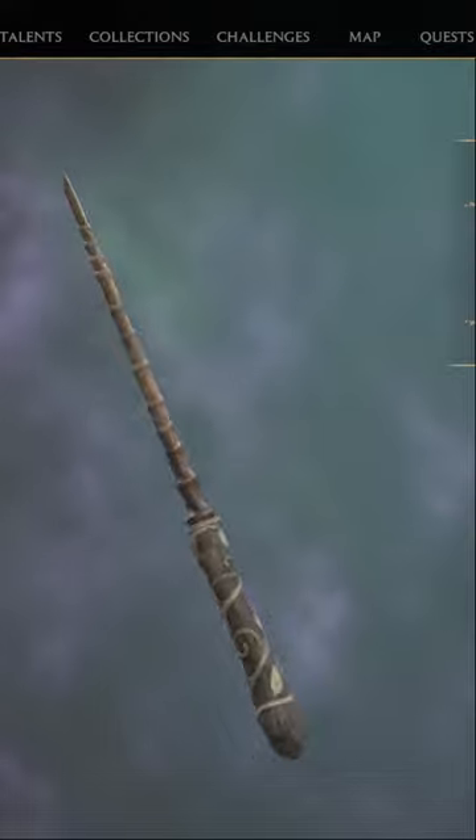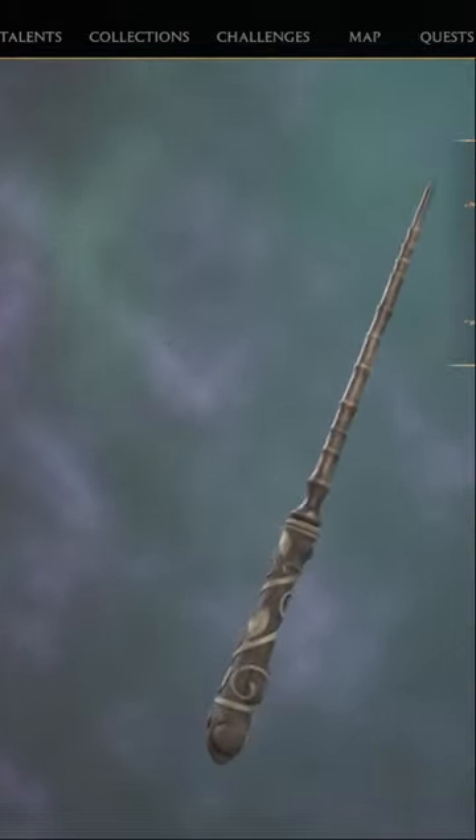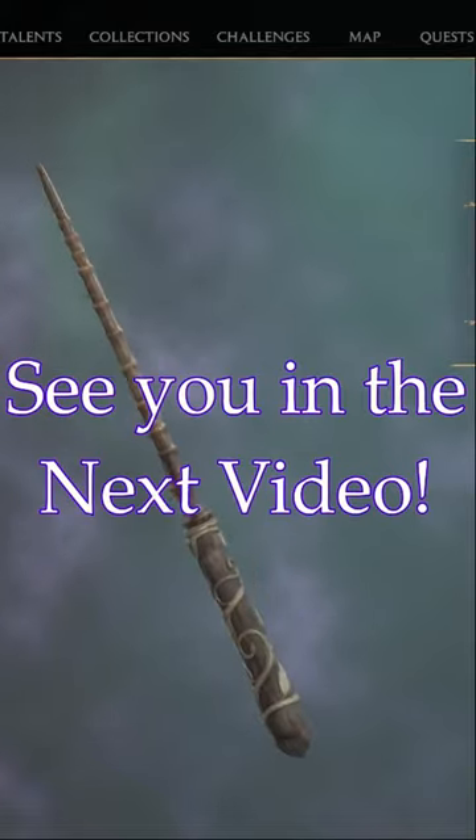Every one of these handles is going to be random every time you open up a box. So I hope you guys find one that you like. I hope you enjoyed the video, and I'll see you guys on the next one.